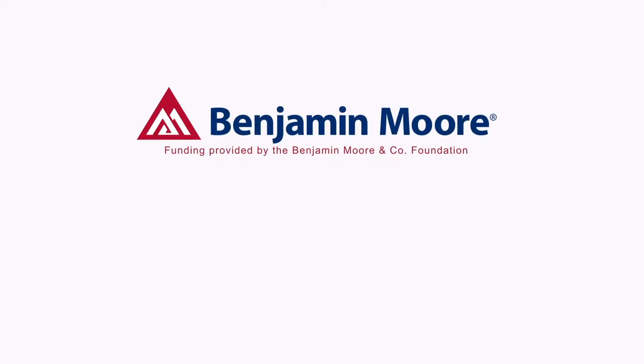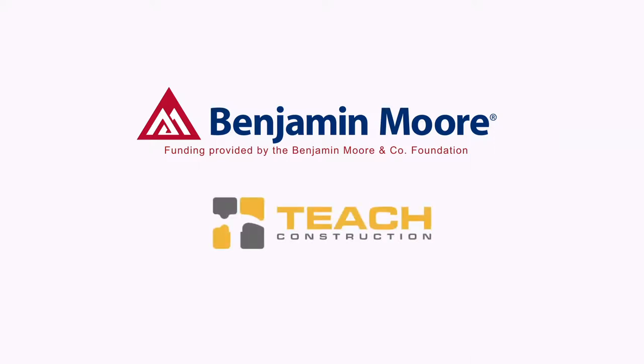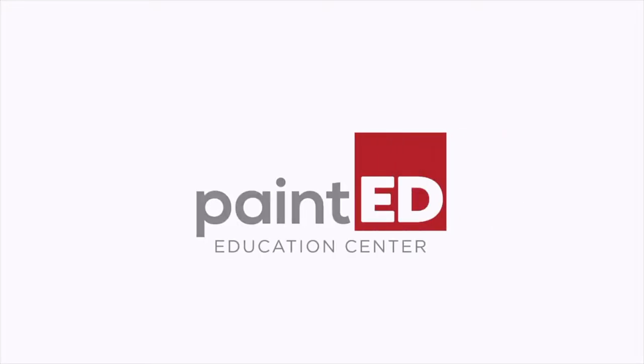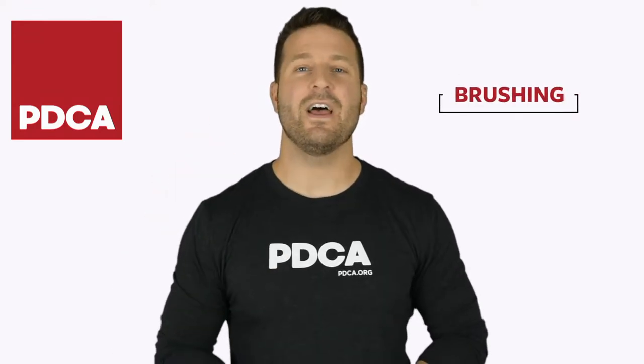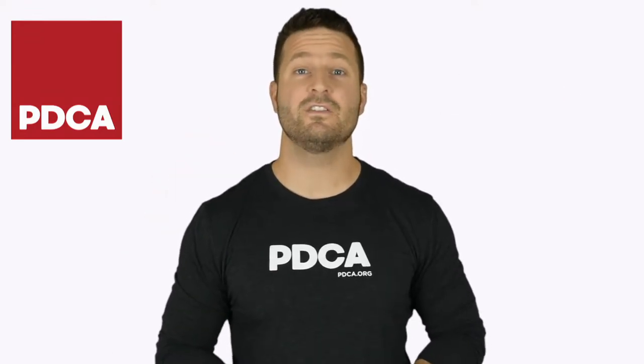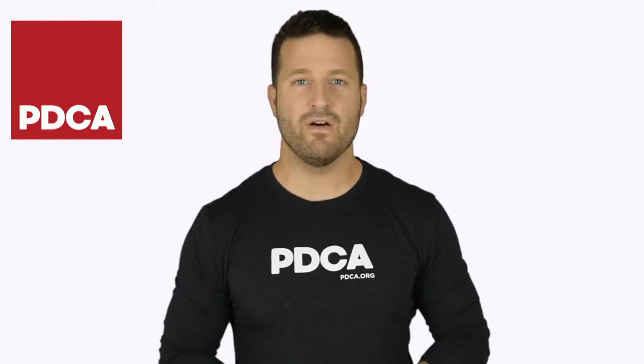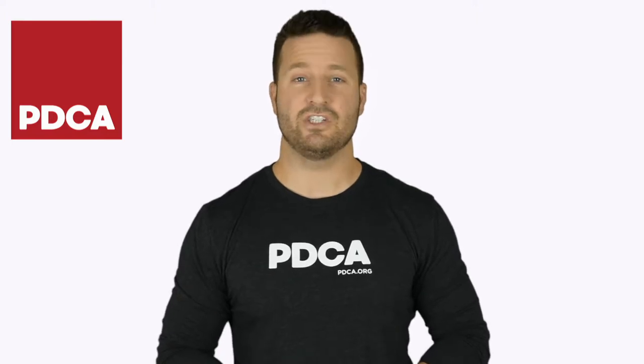Funding for the Trade Best Practice series is provided by the Benjamin Moore & Company Foundation in partnership with Teach Construction, and through the generous support of PDCA sponsors and members. The time has come — let's talk about brushing. There's actually a lot to know about brushing, especially brushing well. We'll go over everything now, then head into the field to see it in action.